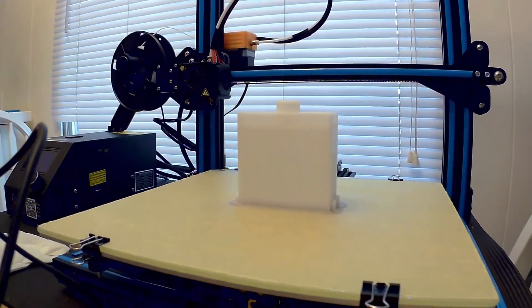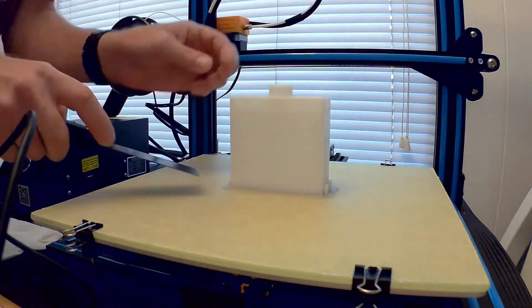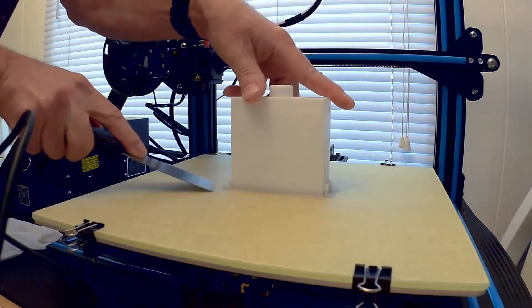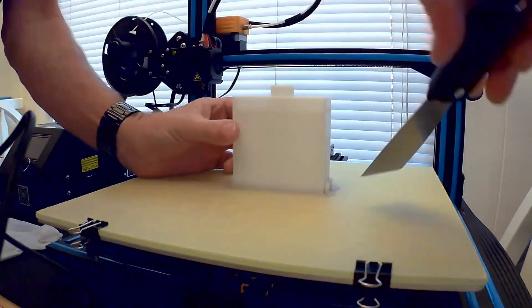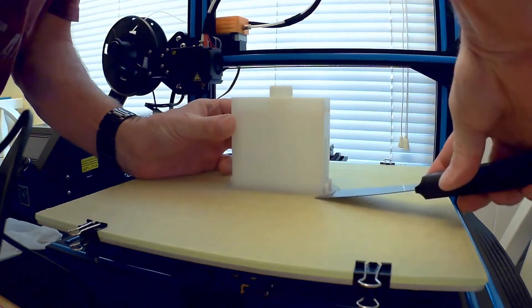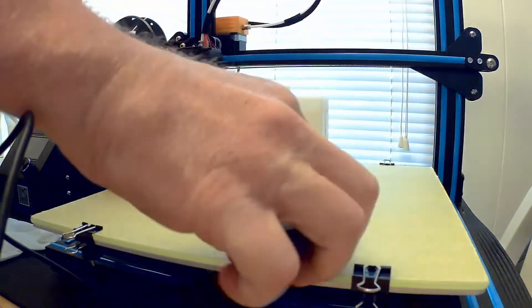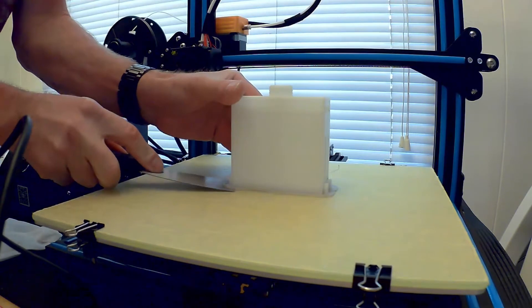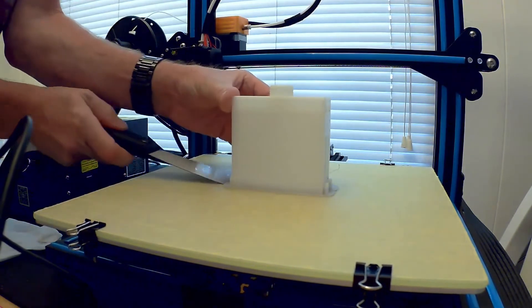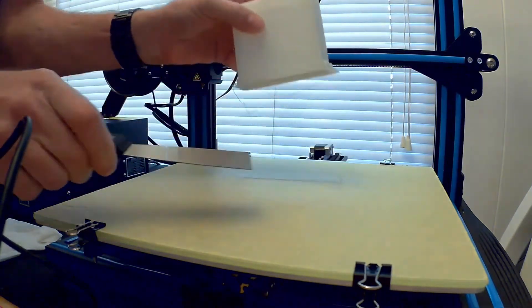I'm about to pull it off the table. See if I got it framed right. Hopefully this one works. I did another one of these when I first got it and it failed. I realized it's because I had a setting wrong — the software thought I had 2.85 millimeter filament, but I actually have 1.75 millimeter filament.